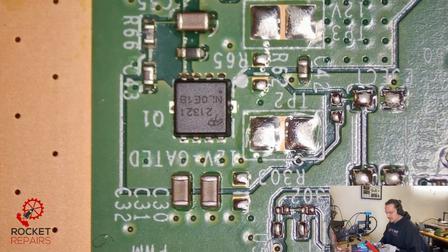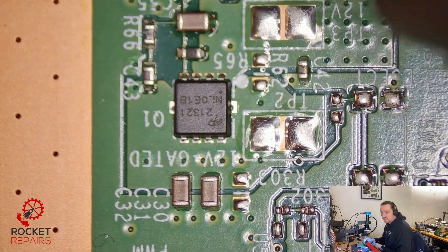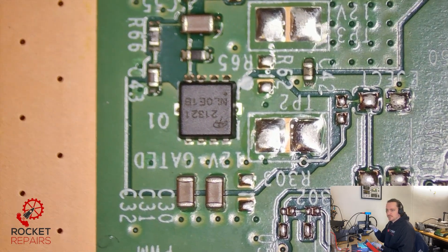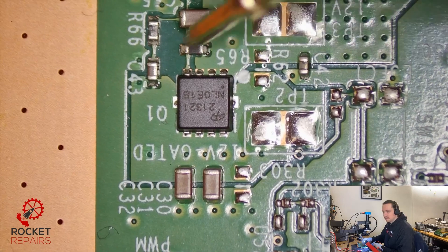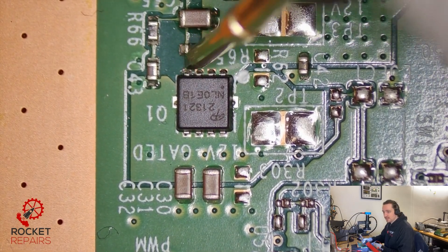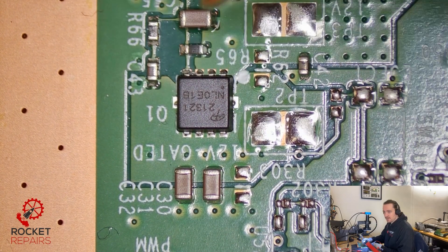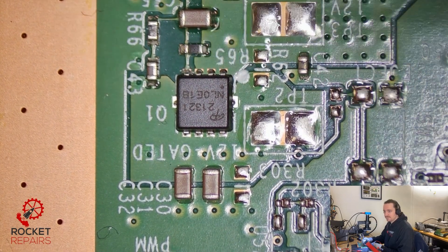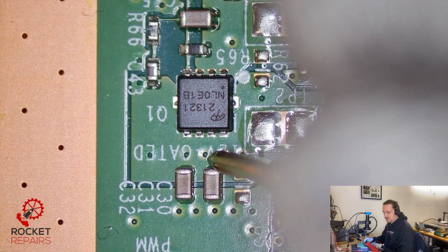I've got my multimeter set into diode mode where we're going to put the red probe on ground and then use the black probe to prod about. I'm just going to check the gate on this MOSFET. We have a reading of zero on the gate. I think the MOSFET is actually faulty — it's dragging everything down. I could remove the MOSFET.